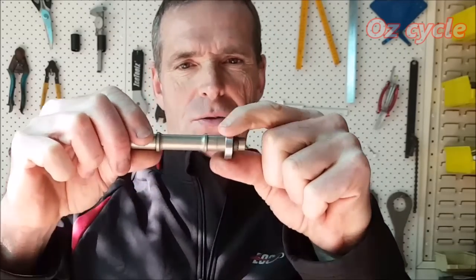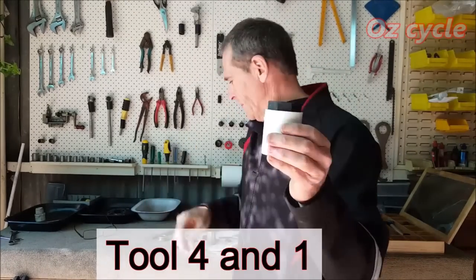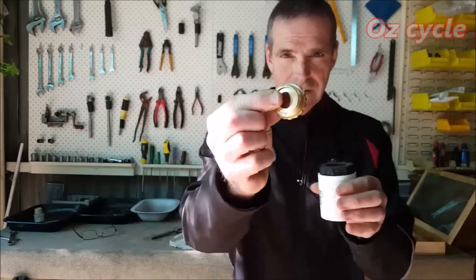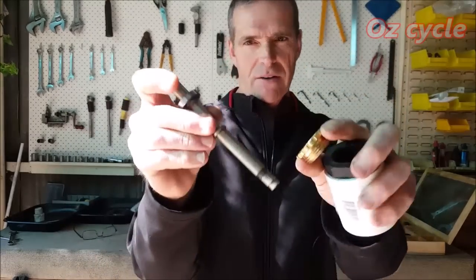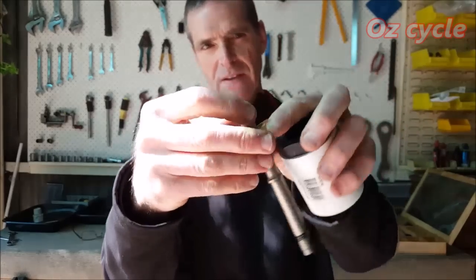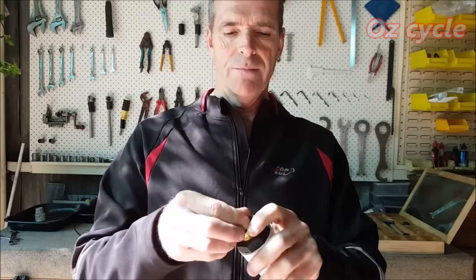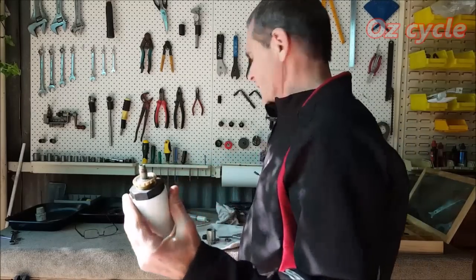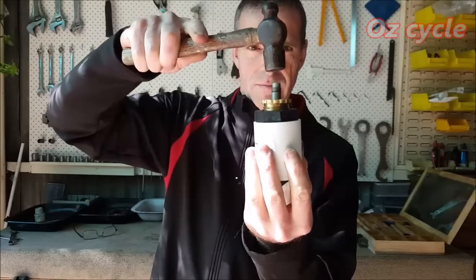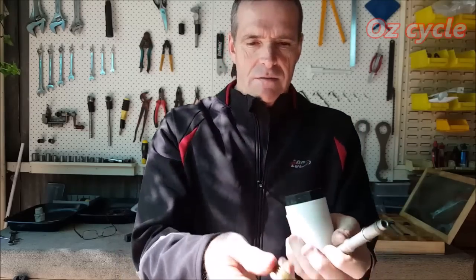Now that might just pull off like that, or you may need to knock it off. If you need to knock it off, use your 40 mil poly with a brass threaded adapter. Put the bearing inside so it fits in there, and it just sits in — or you can screw it in if it's got a thread. Then just knock it out; it should tap out pretty easily. There's your axle and there's your bearing.